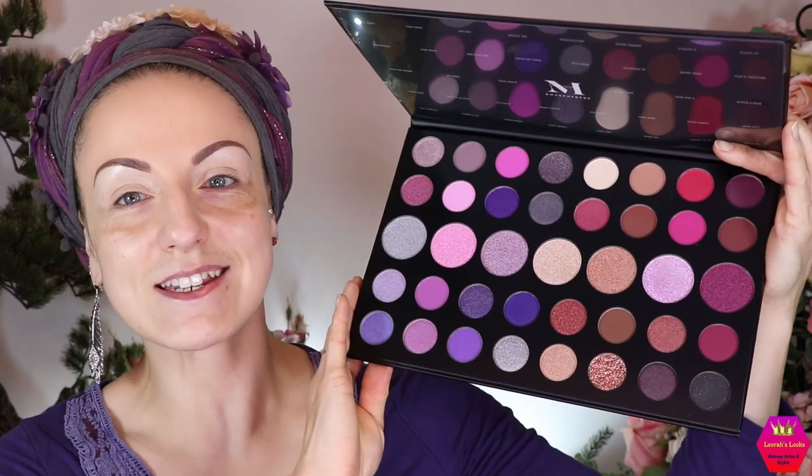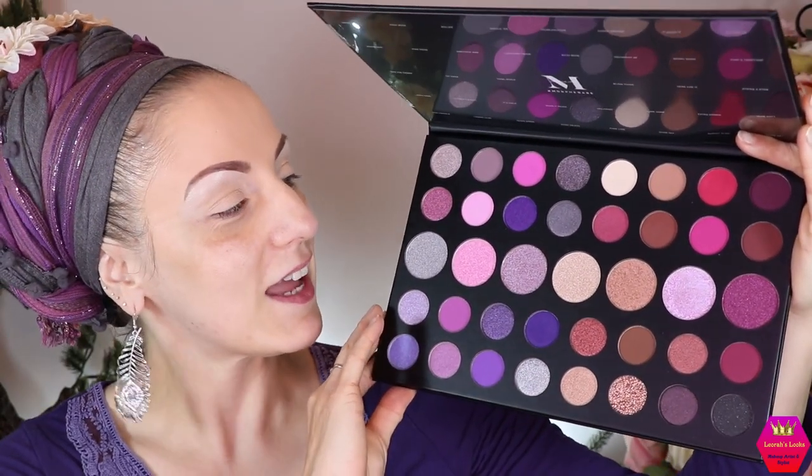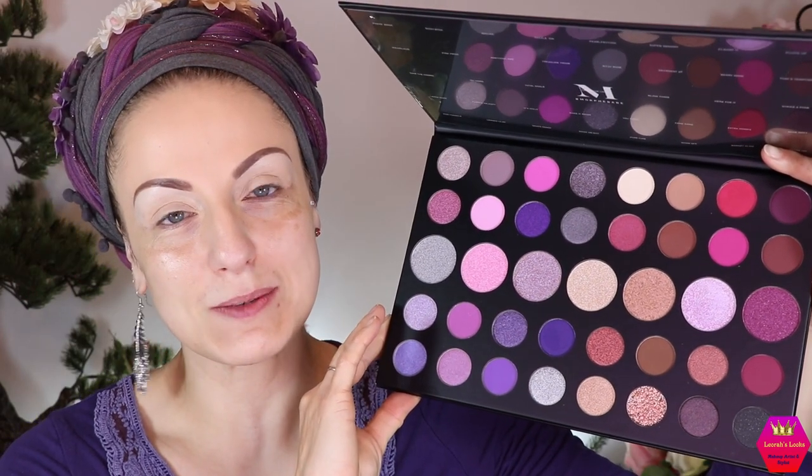Hi my lovelies, welcome back to my channel, and for everybody who is new, I'm Leora and I'm so glad you found me. Welcome to today's video which is going to be a first impression slash get ready with me all combined, and we're going to do a first impression of the Morphe Such a Gem S39 palette, which looks like this — the beautiful baby. I got this from my friend who supports me so much.